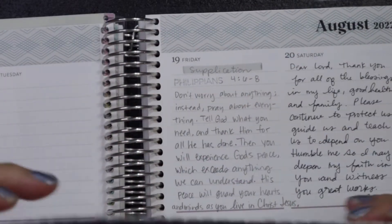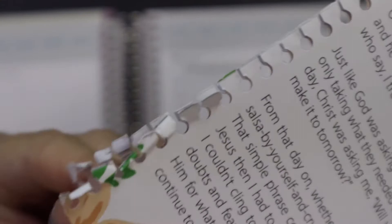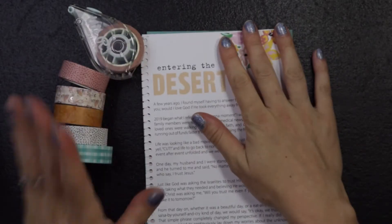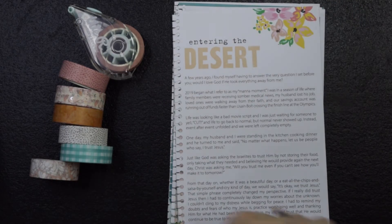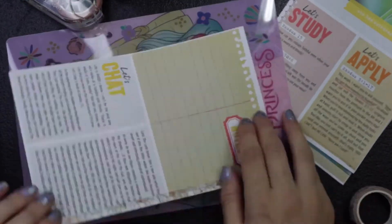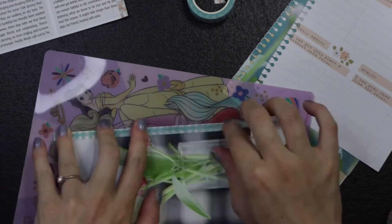Let's take these pages out. I probably want to reinforce this part with washi tape before I punch disk holes in here, so let's do that. I just grabbed some washi from my stash that I think might go well with these colors, and we're going to go ahead and try to reinforce everything before we punch holes.